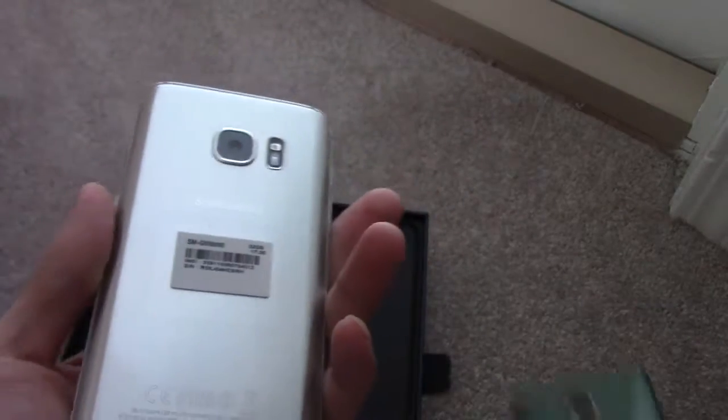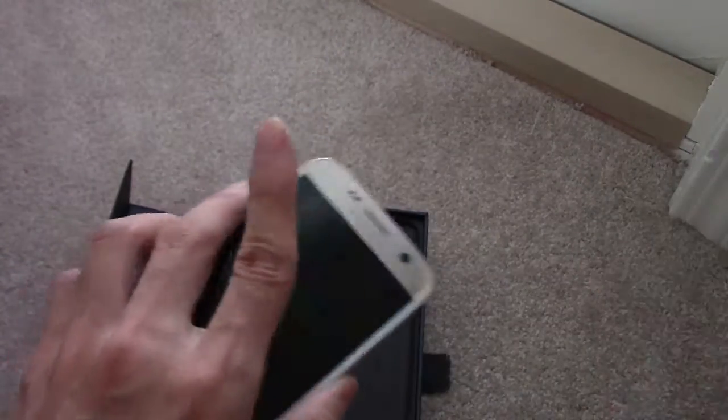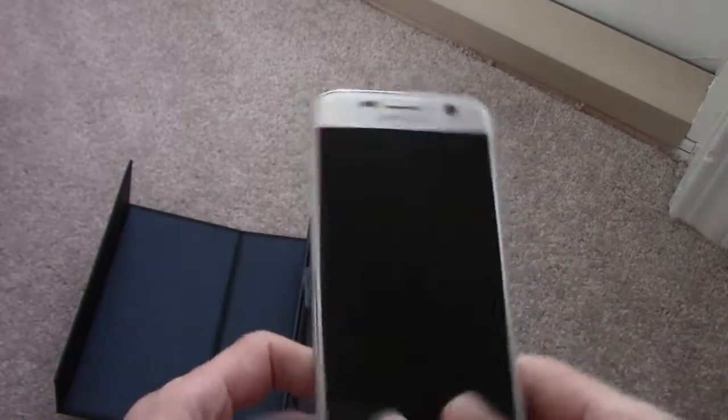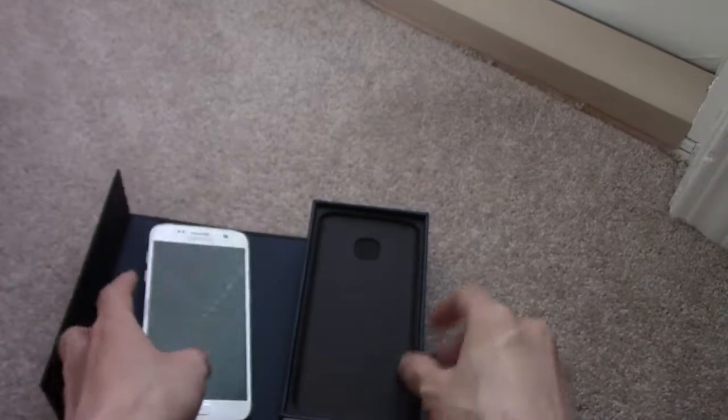The camera locations are also different — the flash has changed, as you can see. But it is actually really durable. It's made of pure metal, so that's kind of neat.